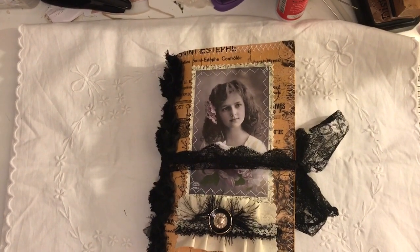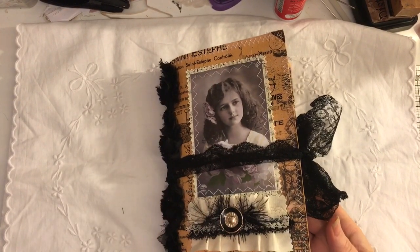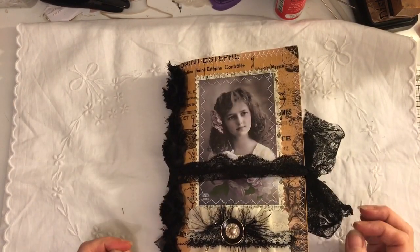Hi everyone, just come to share with you another journal that I've completed. This is another soft cover journal and it measures eight and a half by six. It's got one signature and I've done it with a hint of black.